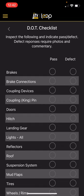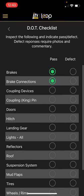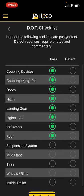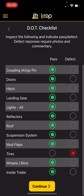It's going to bring me to a basic DOT checklist of all the things we need to check on the trailer. For training purposes, I'm going to say we're good on everything except our tires. We're going to have a little bit of an issue with the tires here. In that case, I'm going to say no — we have a defect. Continue.